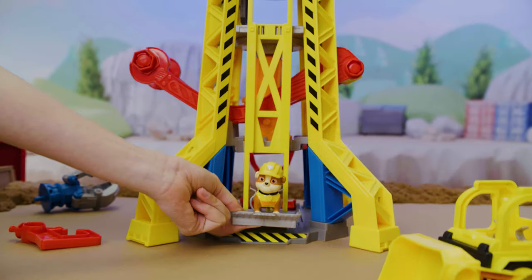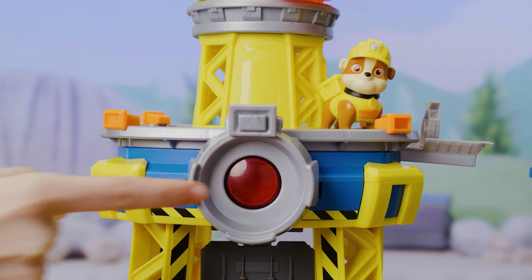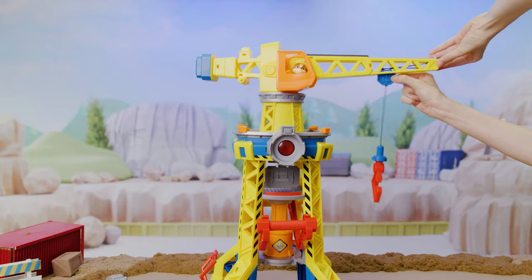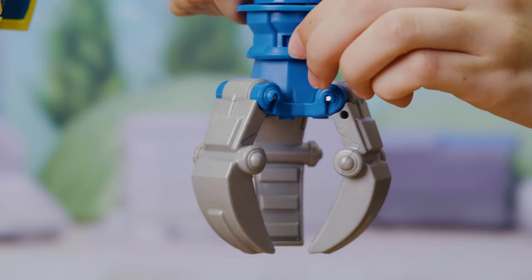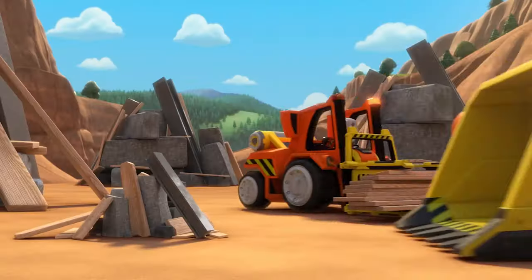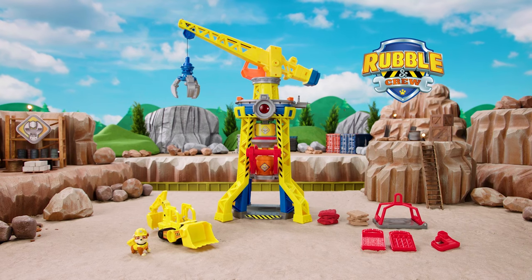There are four different shapes you can create - take a look! With the crane tower, building action never stops. Take Rubble up the elevator, activate music, sounds, and lights. Then move the crane around. You can even swap arms on the crane between the claw and the loading platform. No matter the construction job, Rubble and crew always get it done with the crane tower. Hit that subscribe button for more Rubble and crew videos!